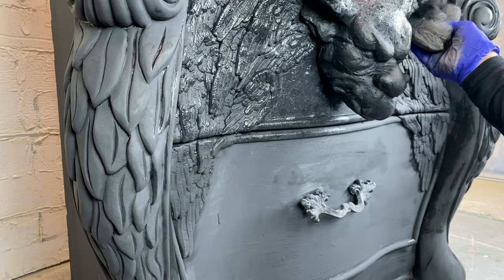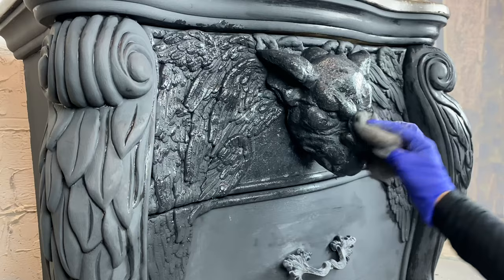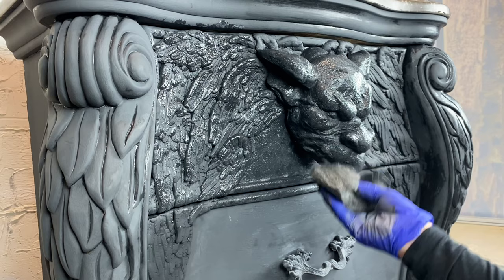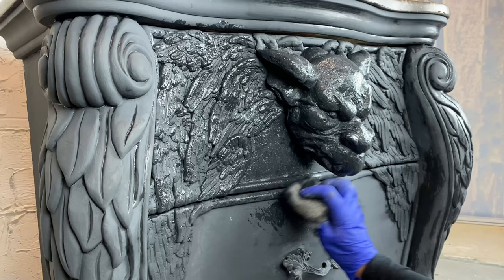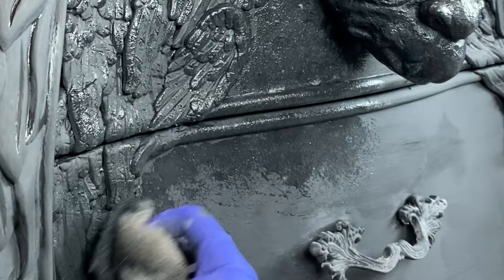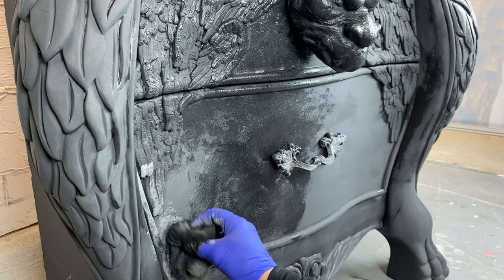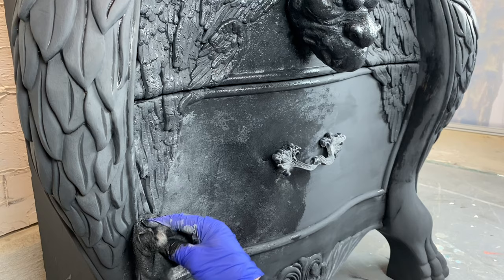I've got my first coat on with the paintbrush. Now I'm back in with a thousand-grit steel wool, just dabbing it on there to get a little bit of texture. The small piece of steel wool I'm using creates its own texture and its own pattern, so that when I do the rest of the paint job we'll have something there — a little bit of building to work with.